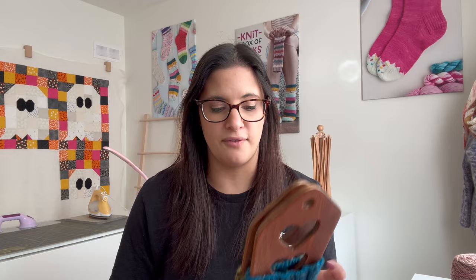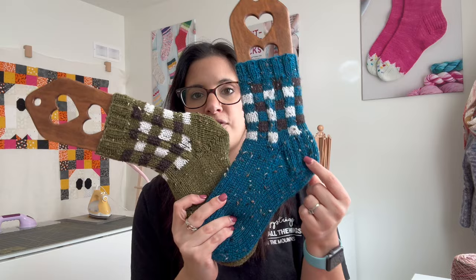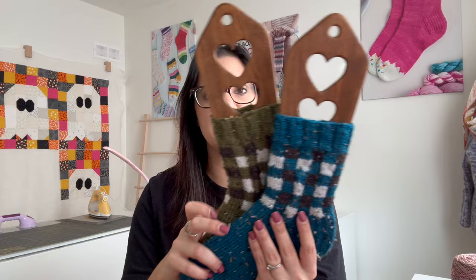These two samples were knit double stranded, but the sock pattern is going to be coming out with a single strand option as well as a double stranded option. It will be graded for top down and toe up and will have multiple sizes. It's coming out March 1st and also includes two different types of heels — the heel flap and gusset as well as the German short row heel.